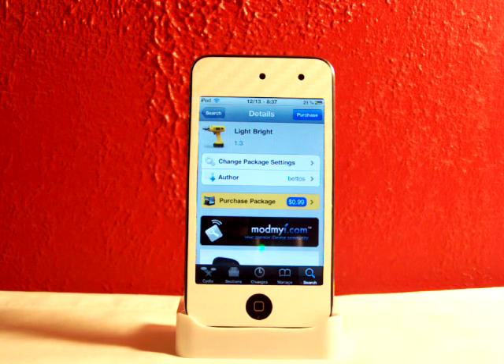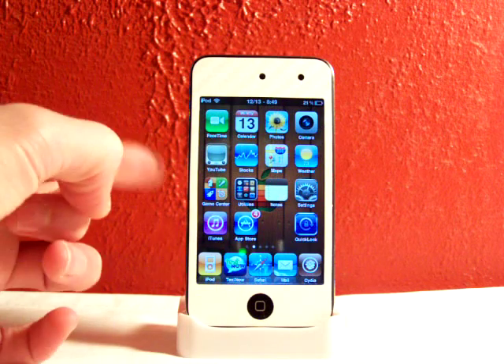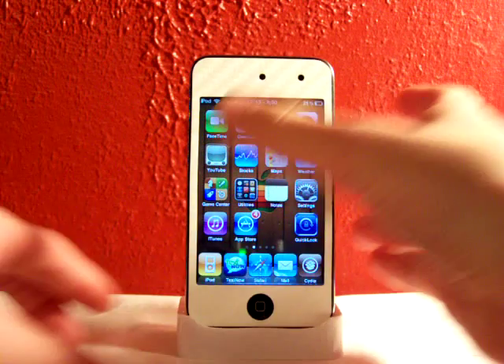This is like my fifth take on this video, so yeah. Lightbrite allows you to turn your brightness up and down on your iDevice by using the volume knobs on the left of your iDevice, or on the right on your iPad, combined with your home button. I'll show you this real quick.